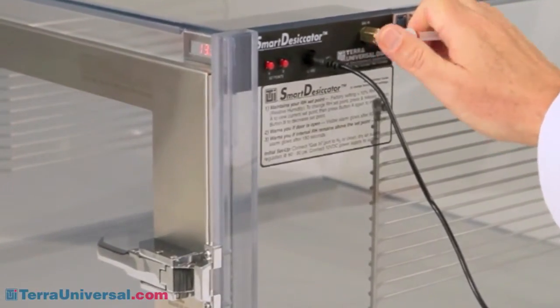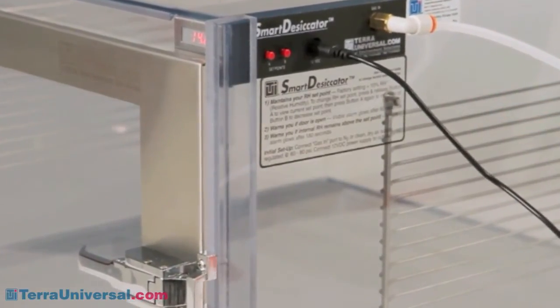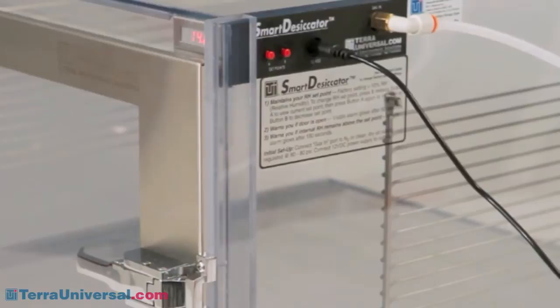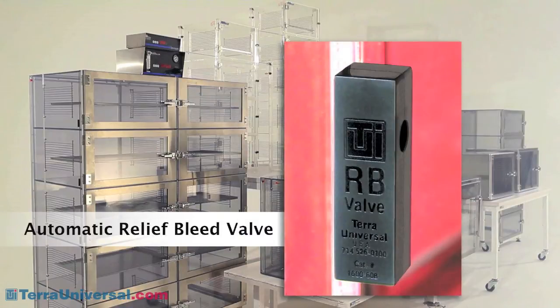Smart desiccators are available in one and two chamber configurations in acrylic, static dissipative PVC, and stainless steel. For the most critical RH control requirements, Terra offers a NitroPlex system which provides independent chamber-by-chamber humidity control. Gas exits the cabinet through Terra's unique automatic RB valve — by installing one in each chamber, you ensure that moisture that enters when a door opens exits the same chamber without migrating throughout the cabinet.